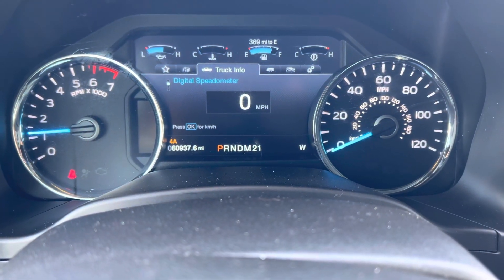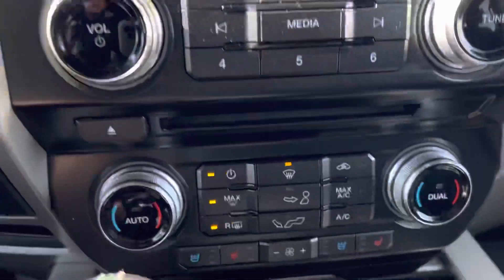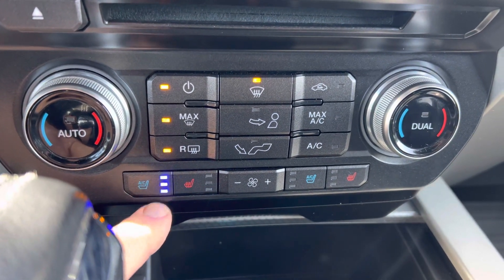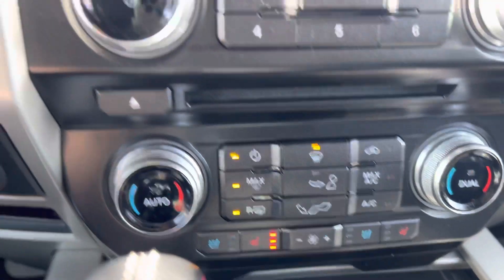60,900 and some change. Technology — there's lots of things going on here. There's a heated steering wheel, heated seats, cooled seats even for summertime, and dual zone climate control.